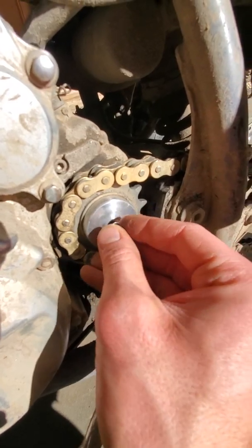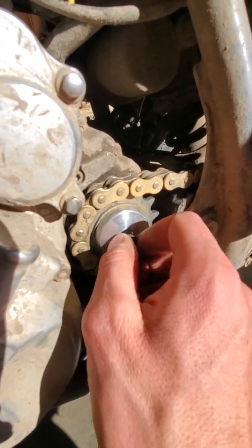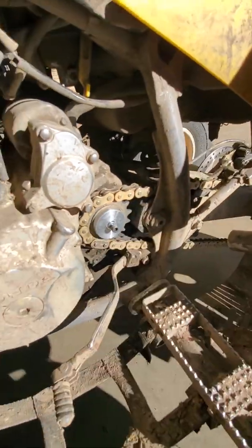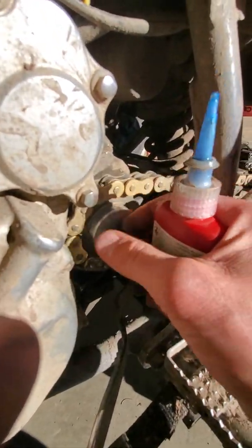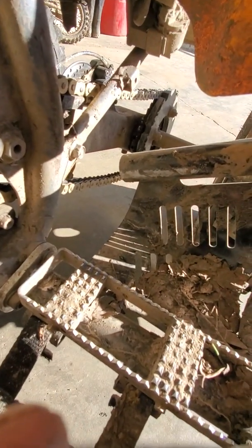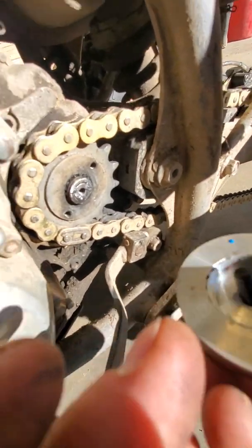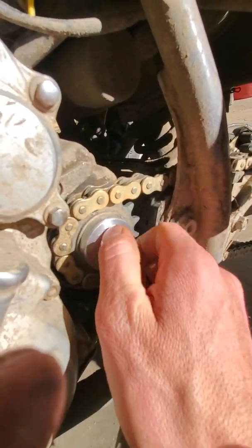Go ahead and screw it on here. I put a dab of Loctite on it along with the lock washer. Thread that in there.